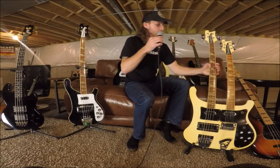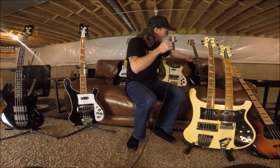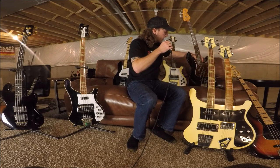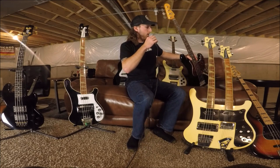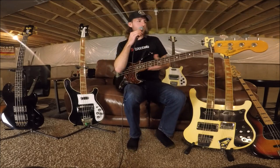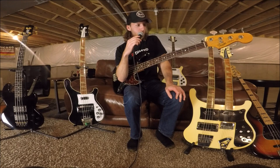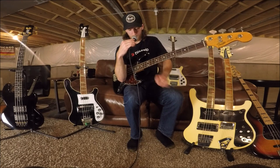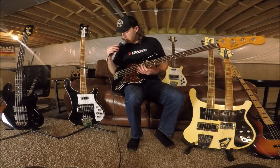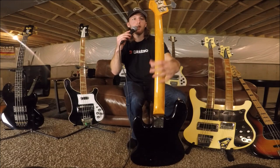Over here we've got a Fender Jazz Bass made in Mexico, 62 reissue. This was given to me by Coheed and Cambria — it's a really long story, not going to get into that today — but this is a really, really good player. This belonged to Michael Todd; he played a lot of shows on this instrument and it was on a couple of albums. So it has a lot of history and sounds and plays great. Definitely a keeper.